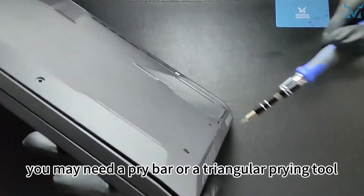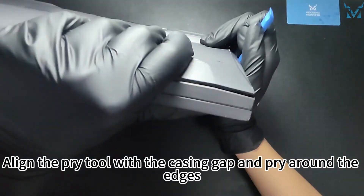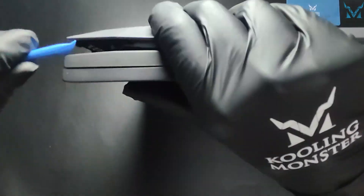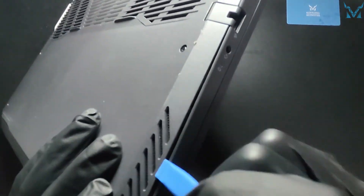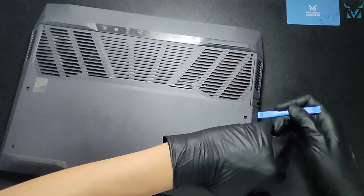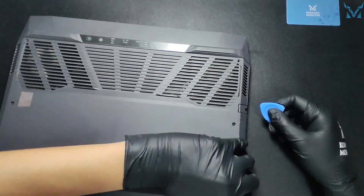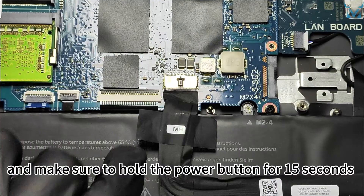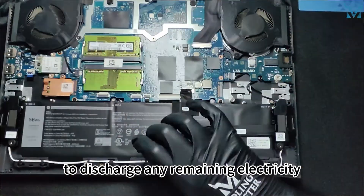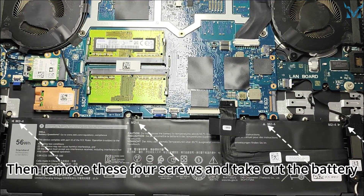If the bottom cover doesn't pop open, you may need a pry bar or a triangular prying tool. Align the pry tool with the casing gap and pry around the edges, then gently open up the back cover. Use a pry bar to disconnect the power cable and make sure to hold the power button for 15 seconds to discharge any remaining electricity. Then remove these four screws and take out the battery.